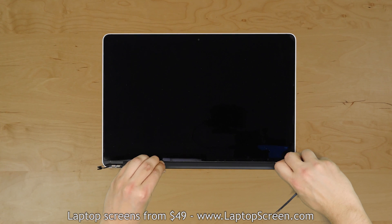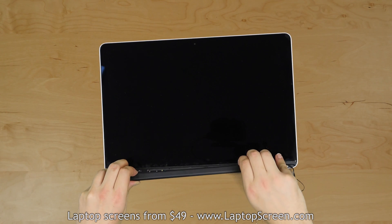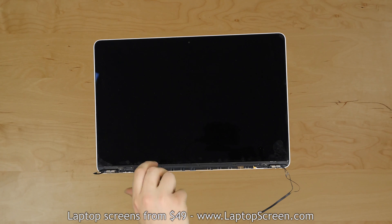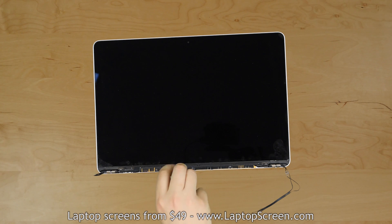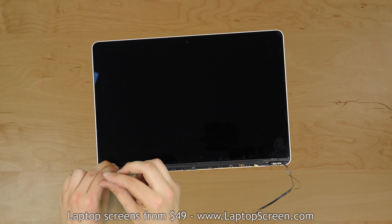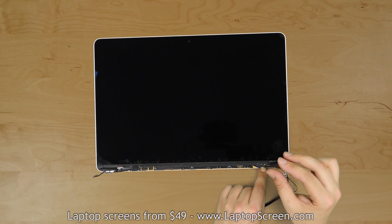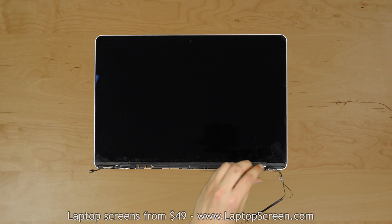Remove the plastic hinge cover by firmly pushing it to the right about a quarter of an inch and prying it out of its placement. Using a Phillips screwdriver, proceed on removing 6 tiny screws securing the wifi antenna assembly. Using a Torx 5 screwdriver, unscrew the left hinge from the display assembly and set the two screws aside. Remove two Torx 5 screws out of the right hinge and set them aside.